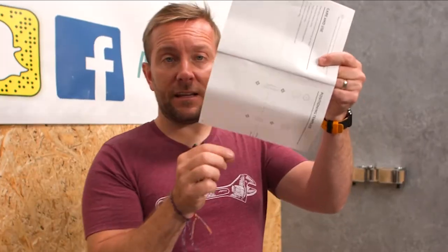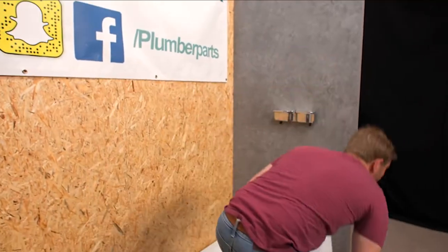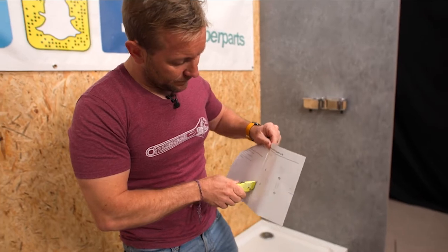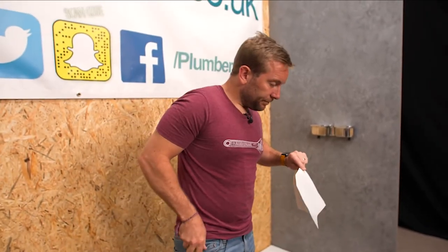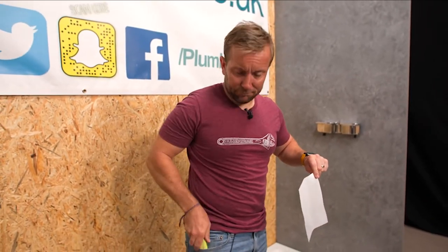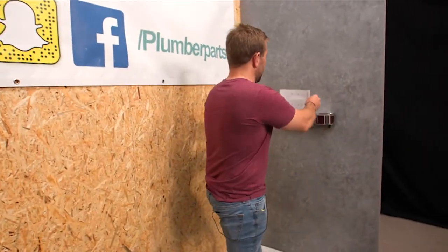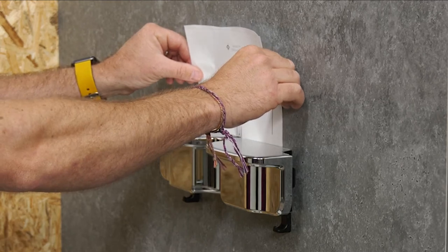That is: find the page called the positioning template, and then what you're going to do is cut that out. I'm going to do it with a Stanley knife — I recommend you do this with a pair of scissors, but I like living life on the edge. Cut that out like that, and then pop it on here like that.